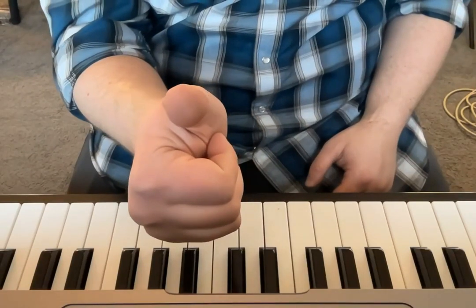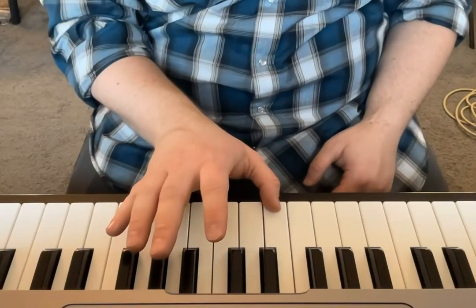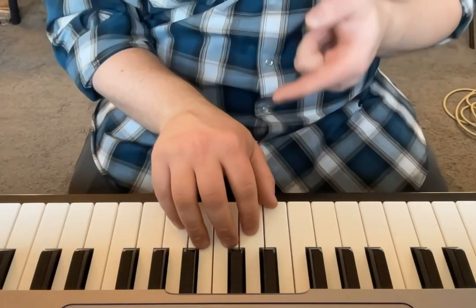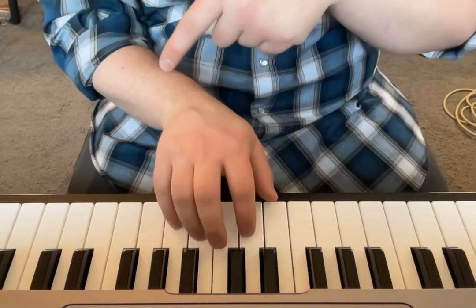We're going to put our thumb on our right hand on middle C, and then each of our other fingers is going to take one of those keys. So right now we have C, D, E, F, and G.